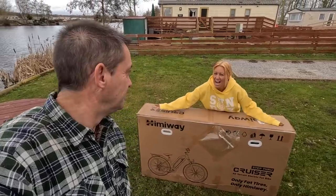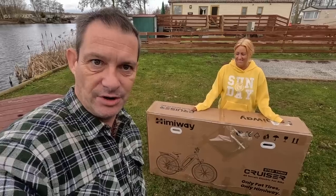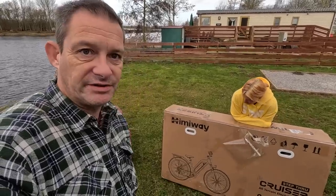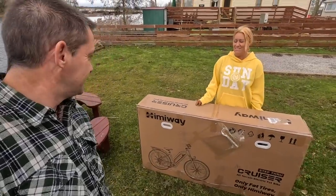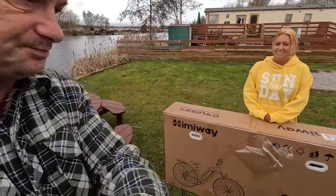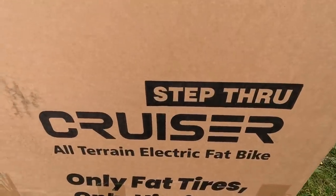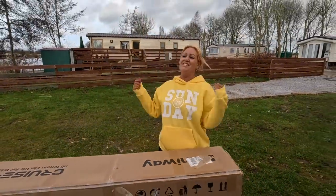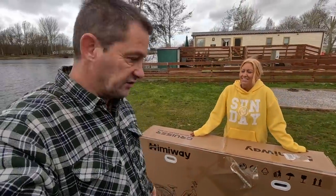We've got an electric bike to review! We've had this for months — we were in Spain when it got sent. This is from Himiway, the Step-Through Cruiser. The best bit is it's a fat tire bike — our first ever fat tire bike. The company got in touch and said pick a bike, and I said I'd really like a fat tire one because we've never reviewed a fat tire bike before.